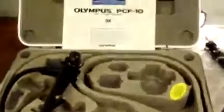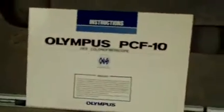Hey, it's Keith from DCSP Medical. Today we're looking at an Olympus PCF-10 Kalana Fibroscope.